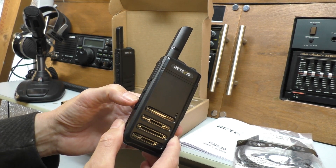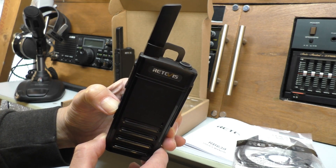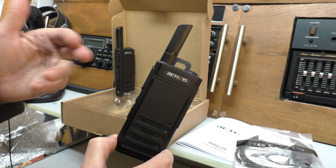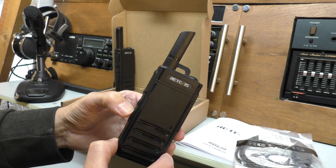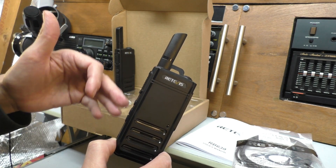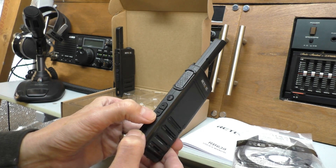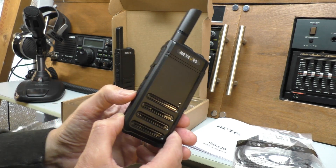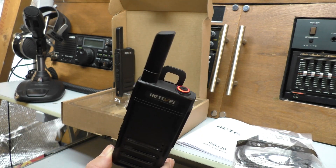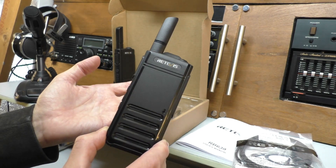Moving down again - if you hold down the plus button, the radio enters a scan mode and the light flashes. The radio now scans the 16 pre-programmed channels, and to switch the scan feature off you simply hold that button down again for three seconds. That's quite good - on most other radios you have to go into the programming software to activate that. And finally, same as the 622 - if you hold down the minus button it will switch on a personal alarm. Stand by, hold your ears! So it's got that function if it's useful to you.